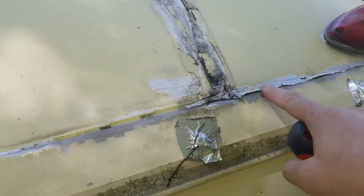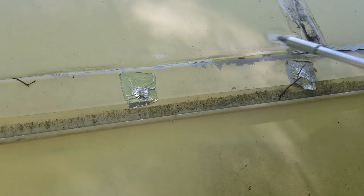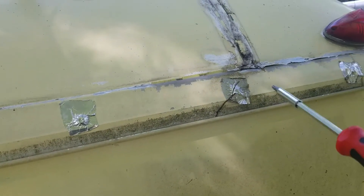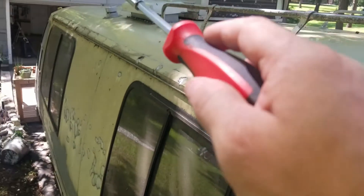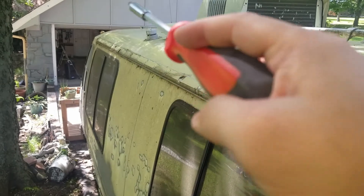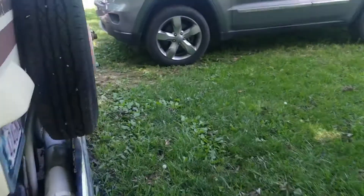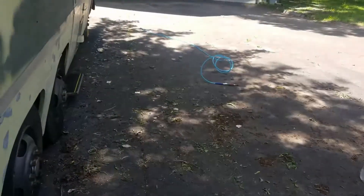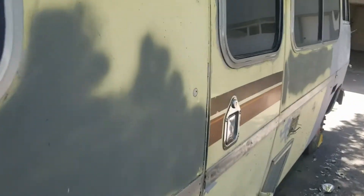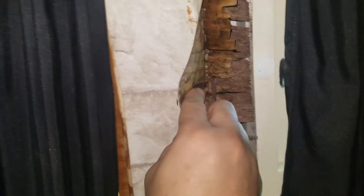You can see the previous owner siliconed the heck out of this area. I don't recall seeing any water on this side, but that's a lot. And then there's the problematic area — right over the kitchen.